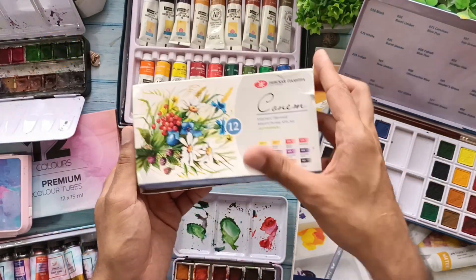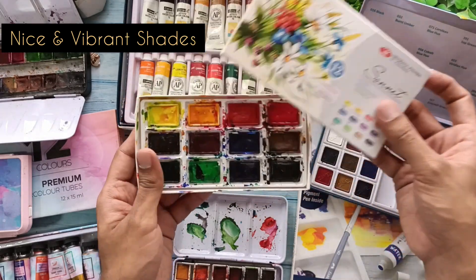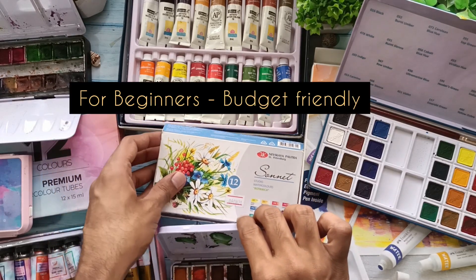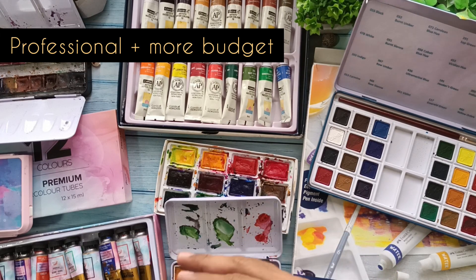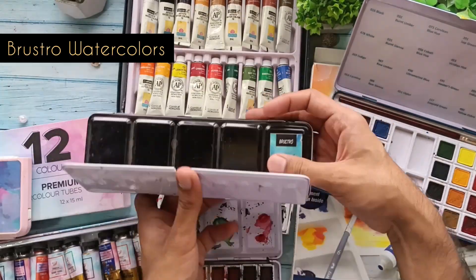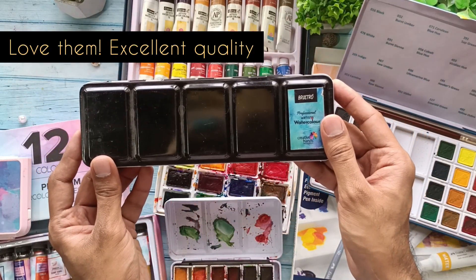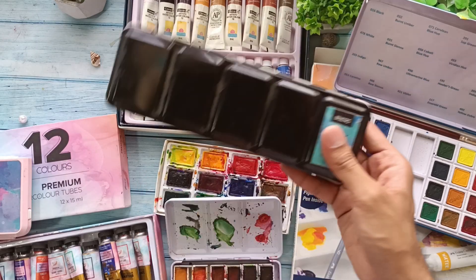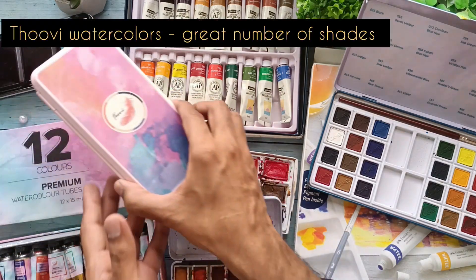Also consider the Sonnet Botanica series — quite economical with 12 different vibrant shades, great to start with. I ordered mine from Sitaram Stationers. If you're at an intermediate or more professional level, I recommend Brustro watercolors — they come in a pan set, are professional artist-grade, and really pigmented. Excellent to use in artworks and very easy to carry, though more expensive. If your budget allows, you can also invest in the Thoovy watercolor pan set.